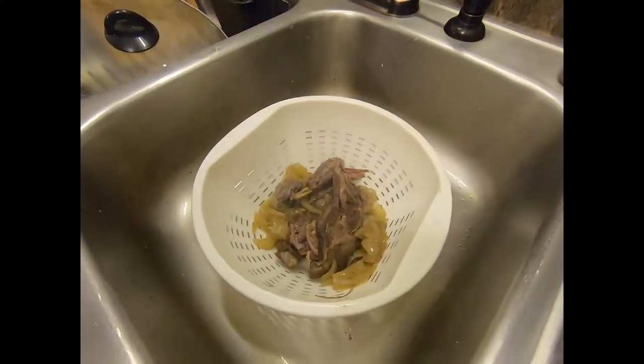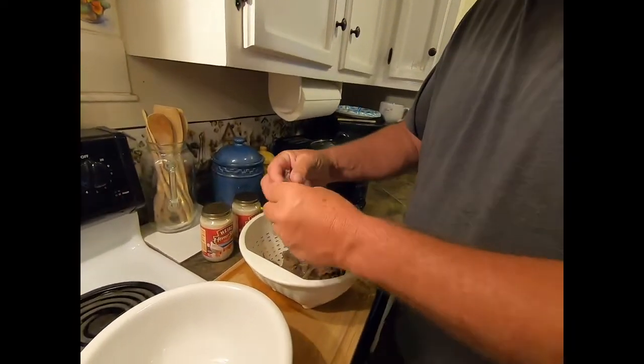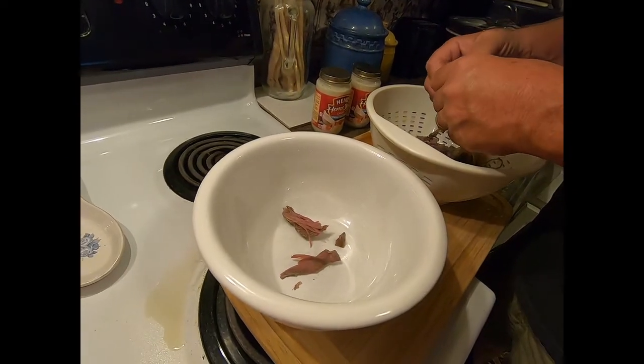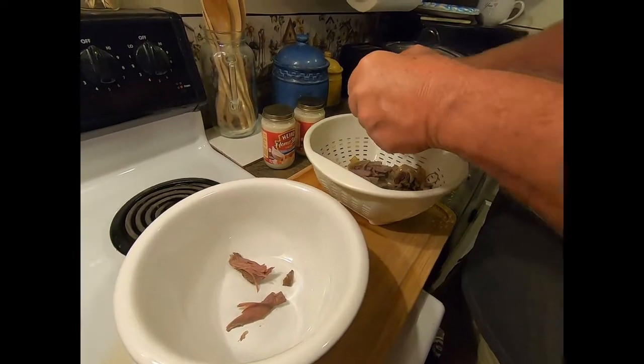All right guys, the meat's cooled off enough. I can pull it apart and we'll drop it in this bowl right here. It's a little hot still — might have to get a fork. It's just falling off the bone, look at that.